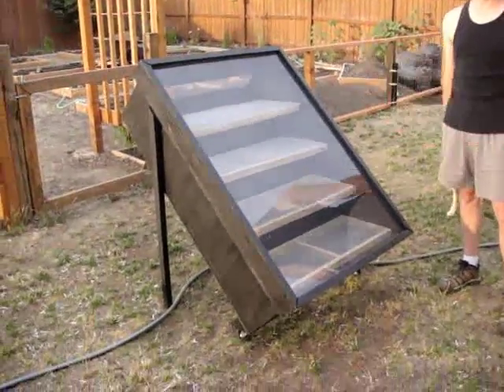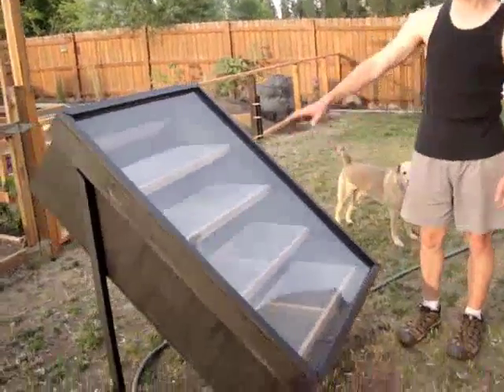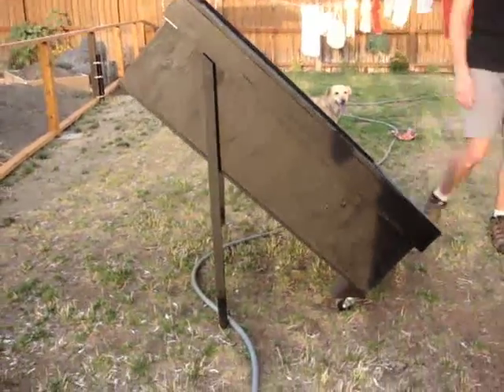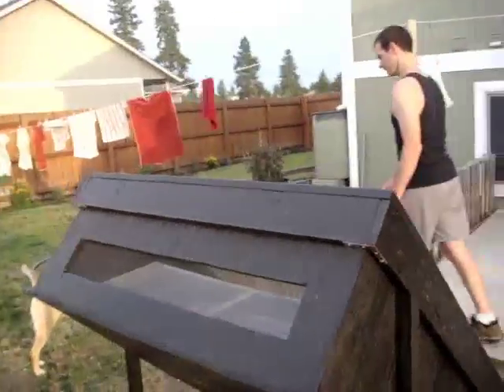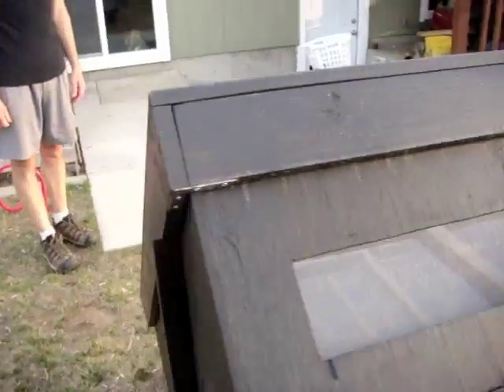Finished product — a solar dehydrator. It's all painted. I should walk around it. The vents are covered in screen to let the air flow through it.